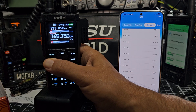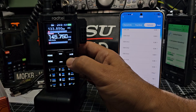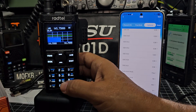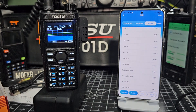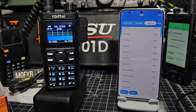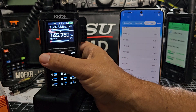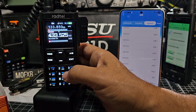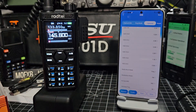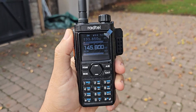If you hold down the hash it locks — brief press you can change zones really quickly, that's a different group of channels. Press and hold AB — A and B is top and bottom. Press and hold VM — there's the scope! That looks really nice on this bright screen. Let's go back to that memory channel — number one, GB3WR.